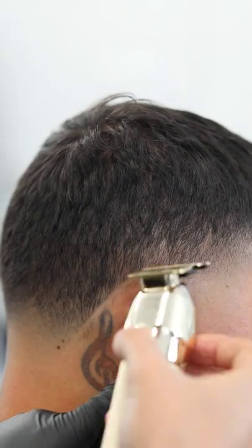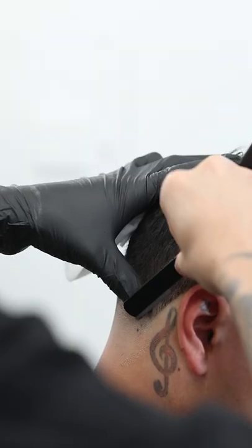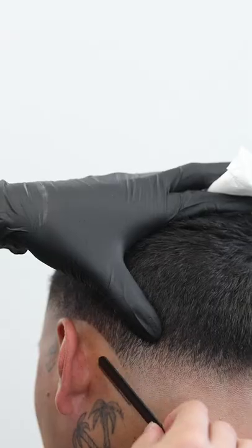Next just line up the edges with your trimmer and then follow it up with your straight razor to get it really sharp. Feel free to purchase these razors at fadeaculture.co.